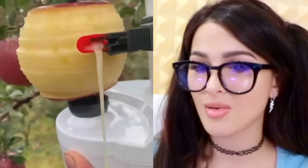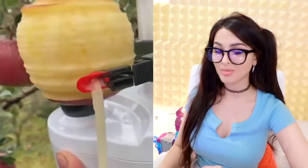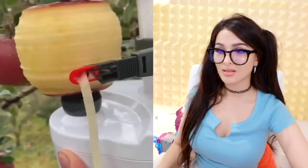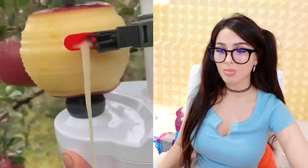This is so extra — you need a whole contraption that takes like 30 seconds to peel an entire apple. Is this what Walmart uses to make apple pies? Or is this for individual use? Either way, I'm pretty sure I could peel an apple faster.